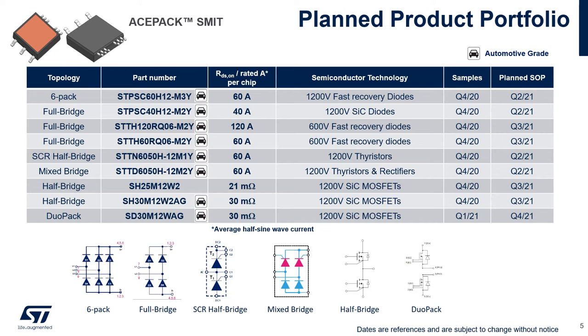The planned product portfolio for this package includes practically all power semiconductor technologies offered by ST: silicon diodes, silicon carbide diodes, thyristors, and silicon carbide MOSFETs. The possible configurations are also quite varied and include the half bridge, full bridge, six-pack, mixed bridge — a combination of silicon diodes and thyristors — and the dual pack where the two MOSFETs are not connected to each other. The timeline is close: samples are coming out by the end of this year and the beginning of next year, and several devices are going into production during next year. Where you see the car symbol, it means the part number is going to be qualified according to the automotive qualification path.